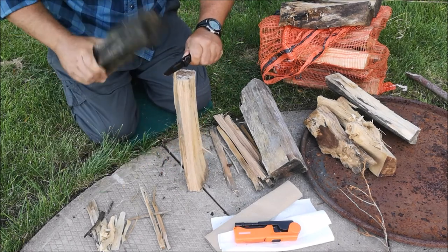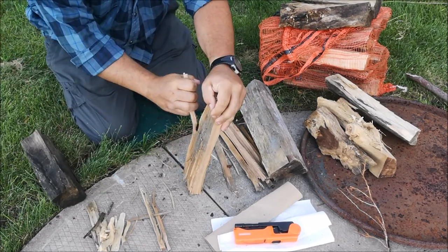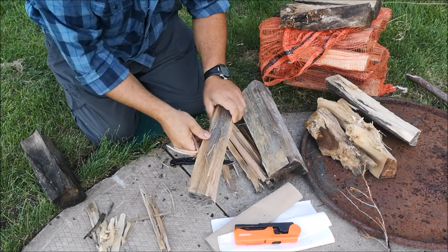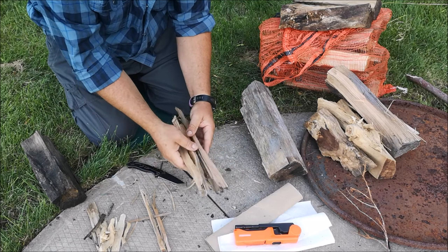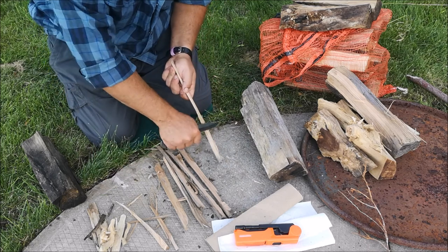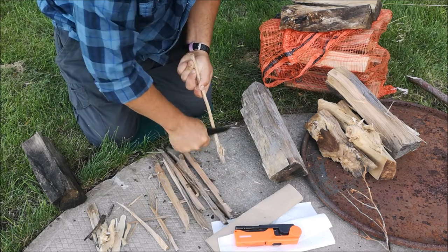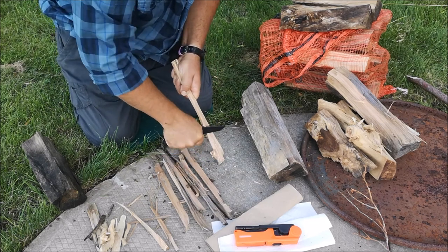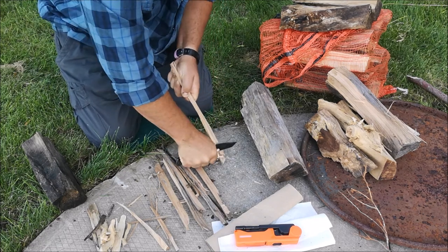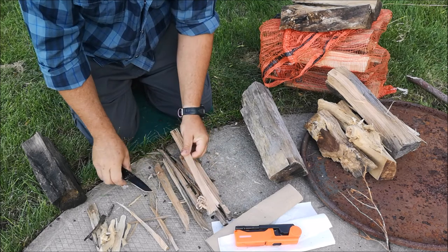Then we find another corner, and we don't have to go too far before it will split — split off the wood fairly easily. With any number of those collected, that's our next level of material. With any one of these we can also start shaving and making feather sticks.